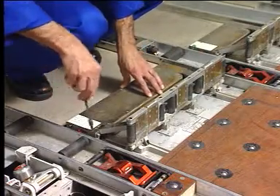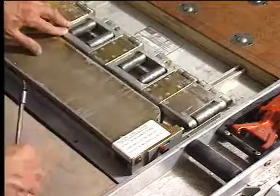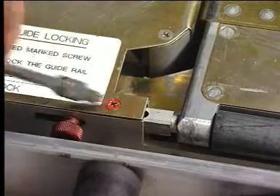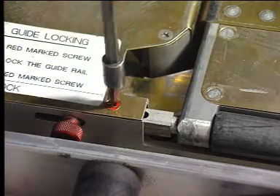Loosen the red mark screw on the Y-Guide unit. Then lower the guide rail lock and fold down the guide rail. Lock down the guide rail and tighten the red mark screw.